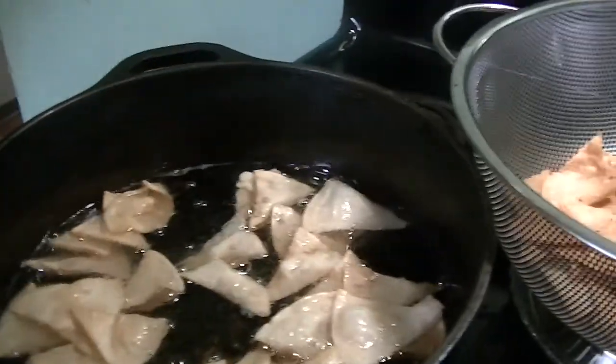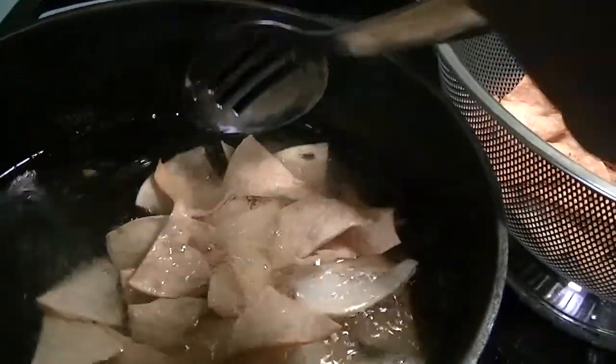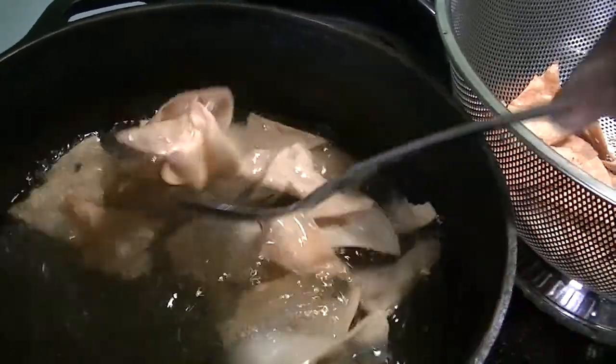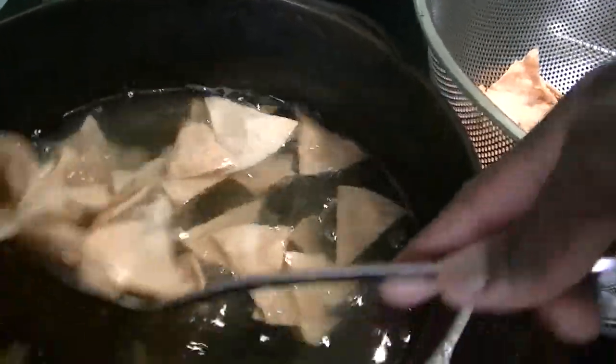I believe what we are frying is done. It fries very quickly, but that's something you can't just put in the oil and leave for a while, because it's going to take about two to three minutes to get done. So it's going to take a while to fry everything.